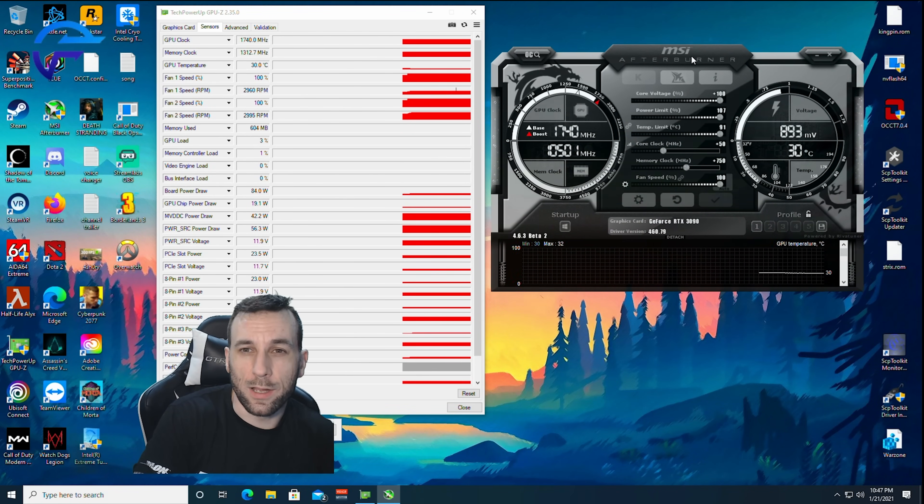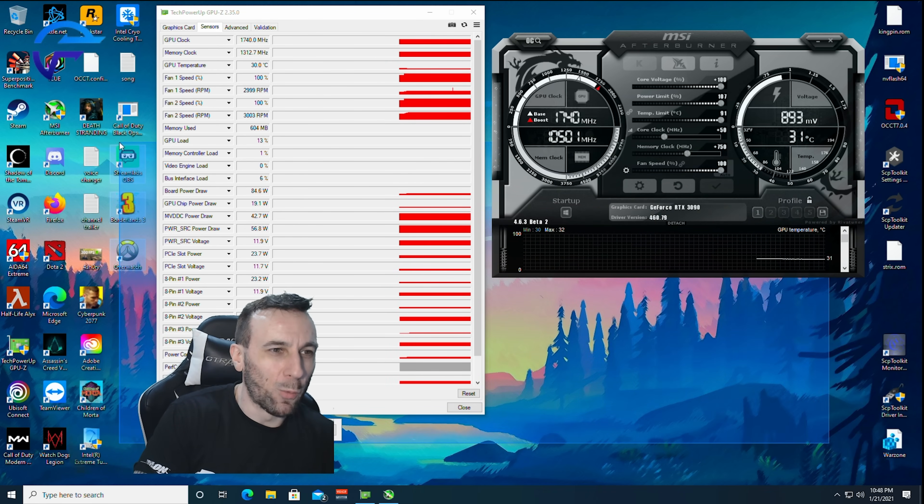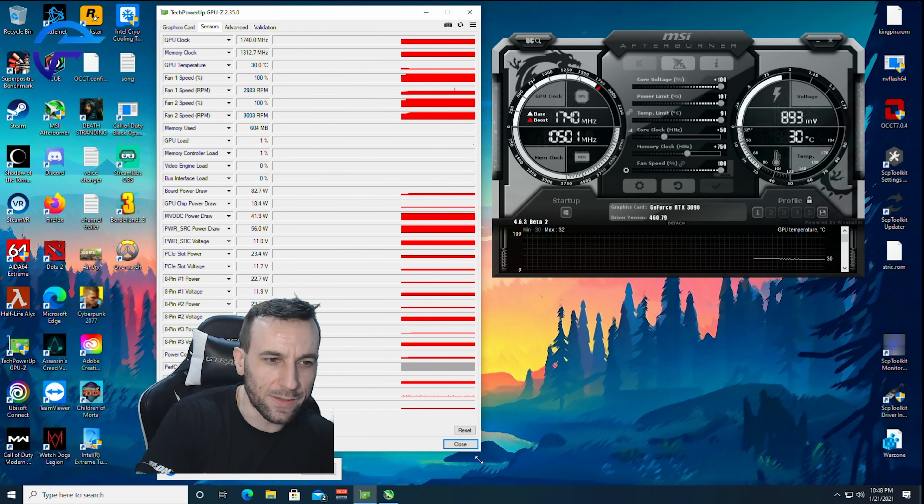We're loaded up in Windows here. It worked — it booted. We're at the single shunt right now. Let's load something up. I've got GPU-Z open and Afterburner.